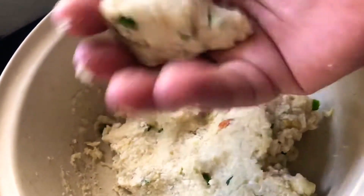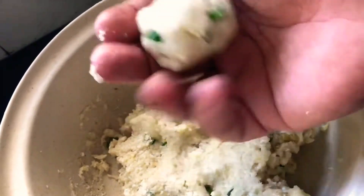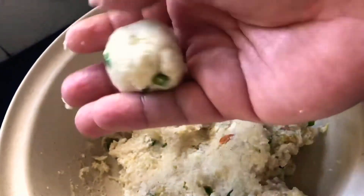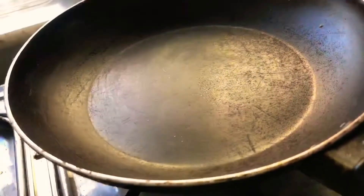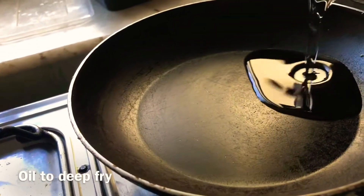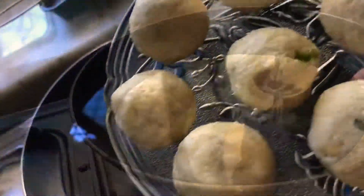Pull the kofta stuffing out and make balls according to your preference — you can make them round, oblong, any shape you like. If you have a little time, after making these balls you can put them in the refrigerator so that they firm up a little more.